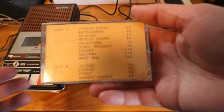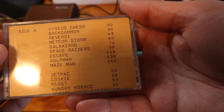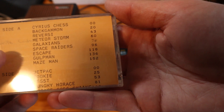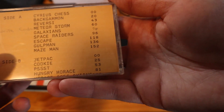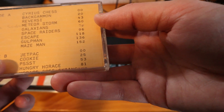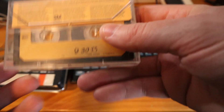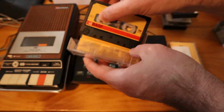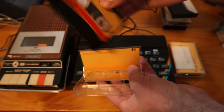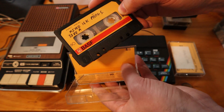Now this one here has a printed label with a number of games: Chess, Backgammon, Reversi, Meteor Storm, Galaxians — the Galaxian clone — Space Raiders, probably a Space Invaders clone, Escape, Gulpman, Mazeman. And then on side B: Jetpack, Cookie, Psst, Hungry Horus, Horus Goes Skiing, Horus and the Spiders. I'm pretty sure Horus was a reasonably popular Spectrum series — sort of little platformers, I think. And it says Mixed 16K progs, and this is a 16K ZX Spectrum — only has 16K of memory. I would like to upgrade it to the full 48K though.